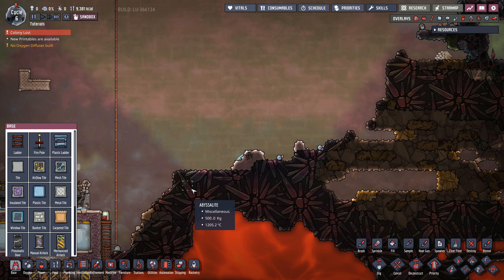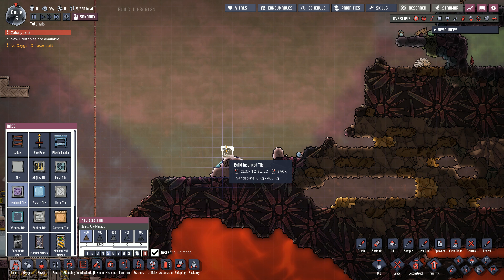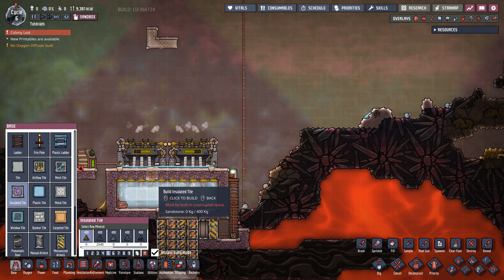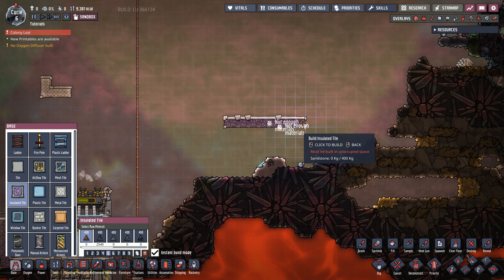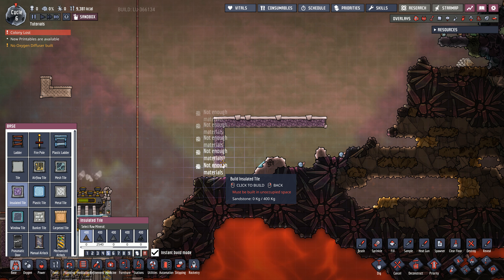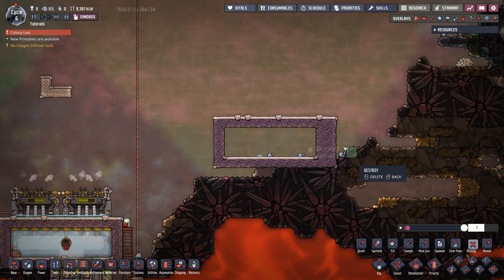We can build our setup right next to our first power plant — look for a cozy place, for example over here. You can use insulated tiles; it doesn't really matter what type since they don't get much energy. For the size, you want at least two steam turbines, each with a size of five, so we want a size of 10. Then we have a height of three in here, and this is basically our tank.